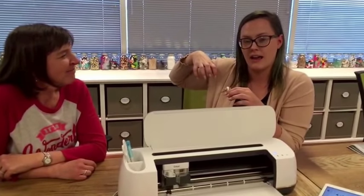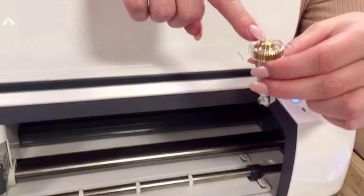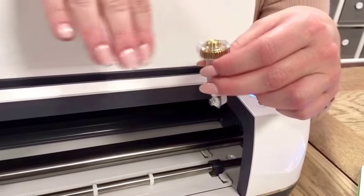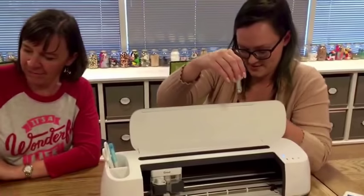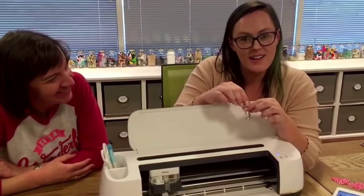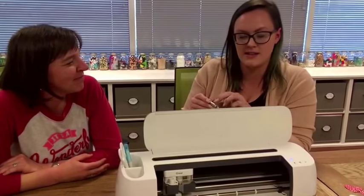A rotary blade is like a pizza cutter — it rolls while it cuts. So instead of snagging all the toppings and dragging them, it actually spins while it cuts so they stay in place as you go across the surface. This blade has a gear at the top, which is part of the adaptive tool system. When you reach a tight or sharp corner on your shape, the machine actually picks up the blade, turns it, sets it down at the new angle, and keeps cutting. The machine controls the spinning of the blade — how fast and in what direction it spins.